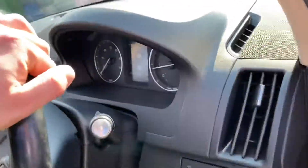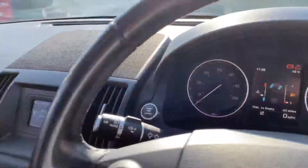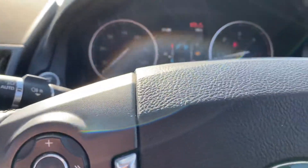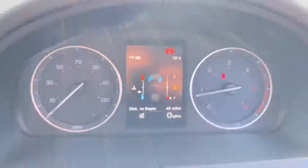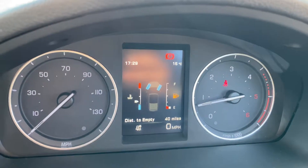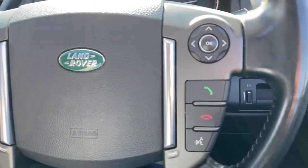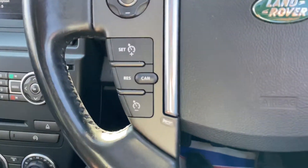Let me get in the car. So as you can see here, you've got your trip information and everything like that across here. You've got all your usual steering wheel controls here as well, including your cruise control.